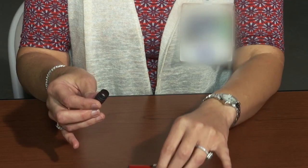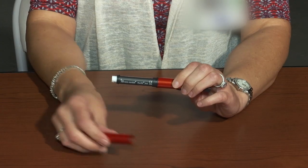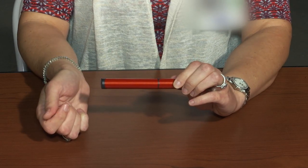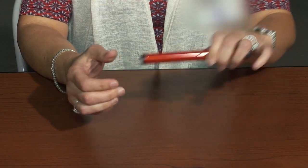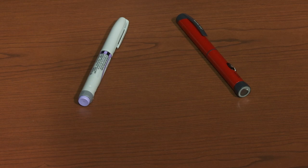Twist the cartridge frame back into the pen, replace the protective cap, and store the pen at room temperature until ready to use. Whether you are using a pre-filled disposable pen or a reusable pen device, the procedure for injecting the insulin is the same.